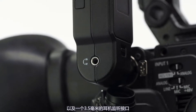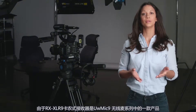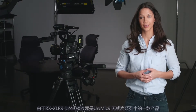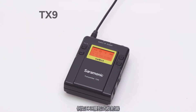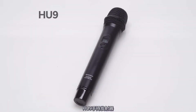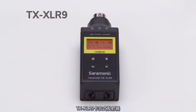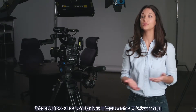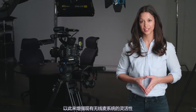The UW-Mic 9 RX XLR9 also features a 3.5mm headphone jack. Because it is part of the UW-Mic 9 series, users can utilize any of the UW-Mic 9 transmitters, such as the TX-9 belt pack, the HU-9 handheld, or the TX-XLR9 plug-on transmitters. Users can also add the RX XLR9 receiver to any UW-Mic 9 system transmitters they already have, expanding the flexibility of this already remarkably flexible system.